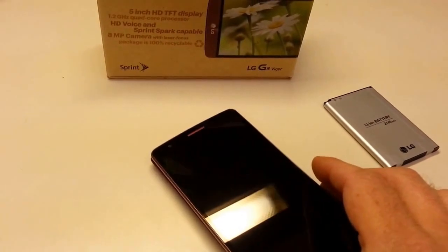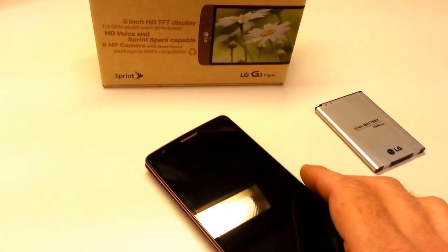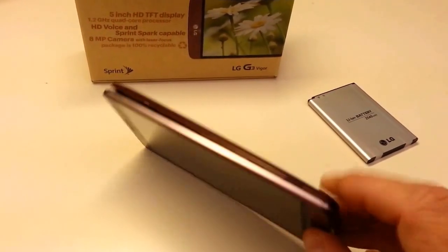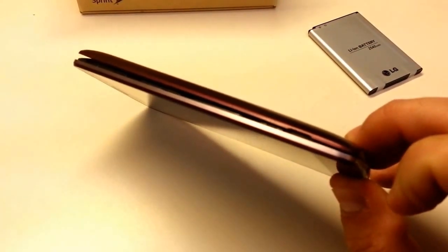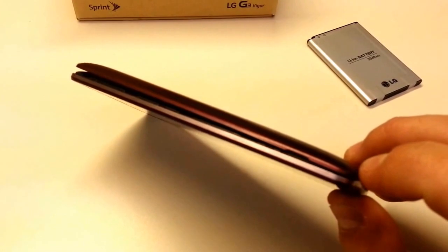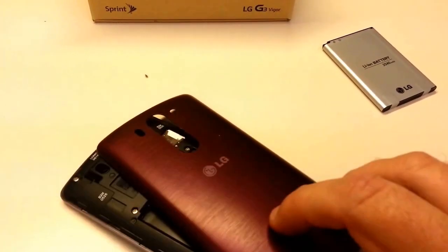We'll open it up and take a tour of the insides now, and check and see what we've got for slots and batteries and so on. To open the back of the phone, there's a tiny little indentation right here on the lower right side. You can use a fingernail, the edge of a very fine coin, or a spudger to pry that open. Since we're shooting this one-handed, we've already started that.